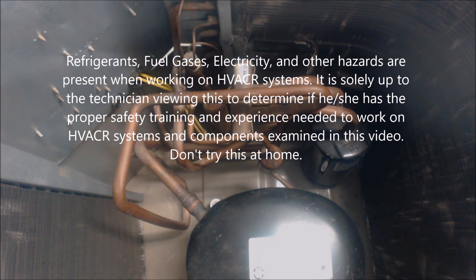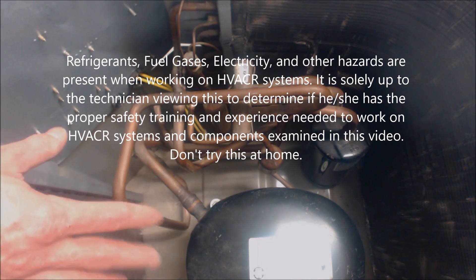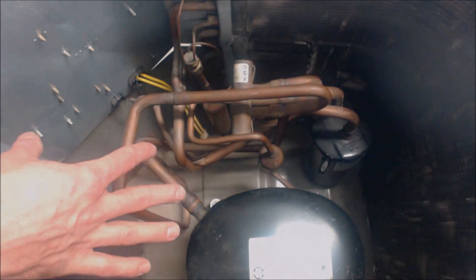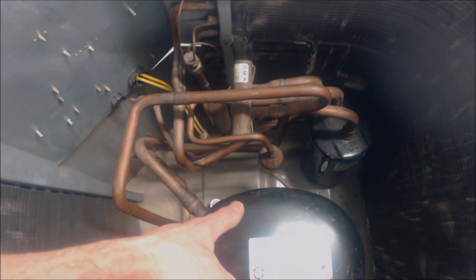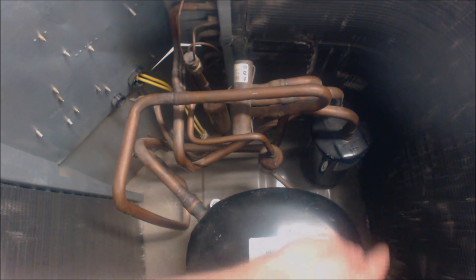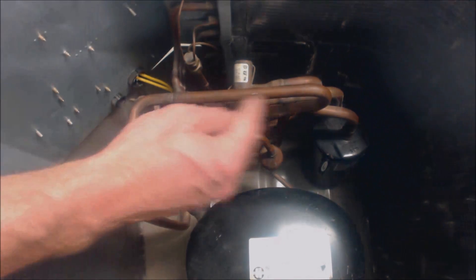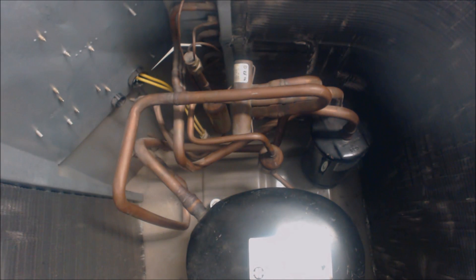Hey guys, this is AC Service Tech. Today we're looking at a heat pump — this is the inside of an outdoor heat pump. We've removed the fan off the top so we can see the components inside. This is an older R22 reciprocating compressor, which you can notice by the oval shape. We're going to examine each of the components and the refrigerant flow in both heating and cooling, starting with cooling mode first.